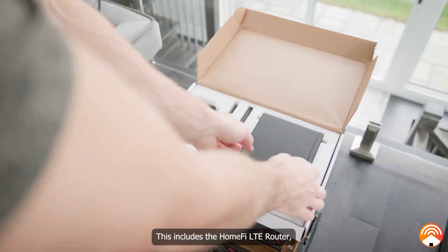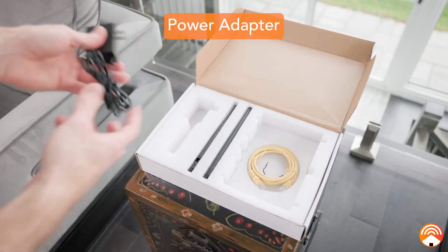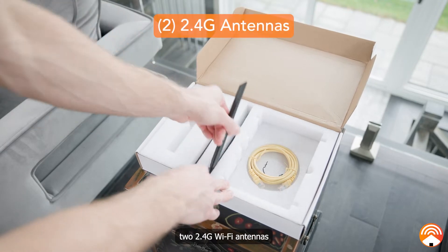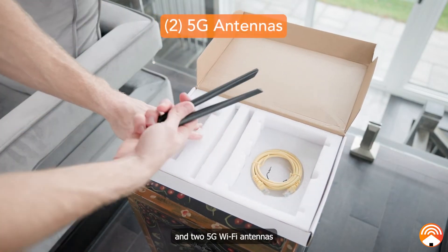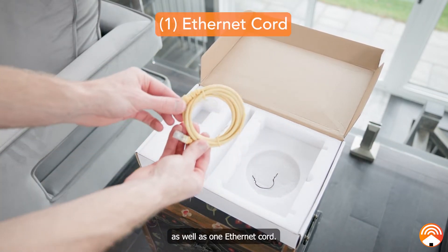This includes the HomeFi LTE router, the power adapter, two LTE antennas, two 2.4G Wi-Fi antennas, and two 5G Wi-Fi antennas, as well as one Ethernet cord.